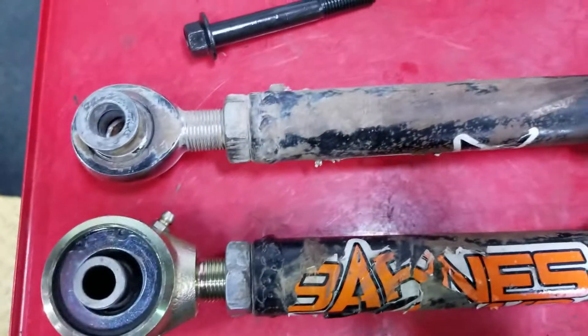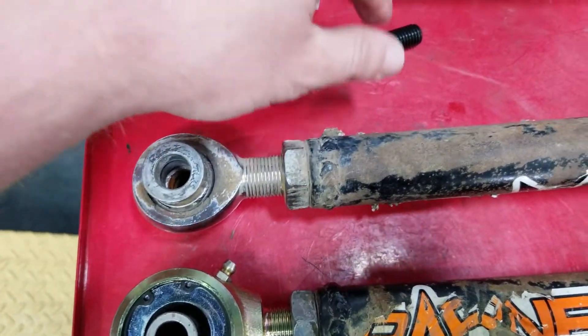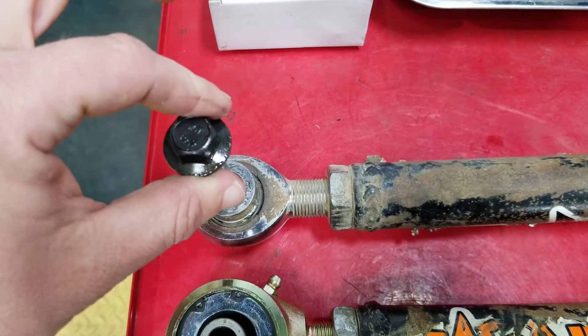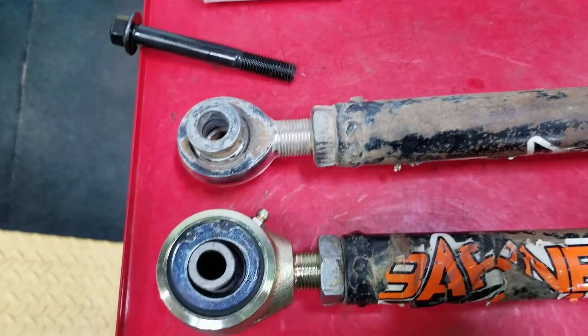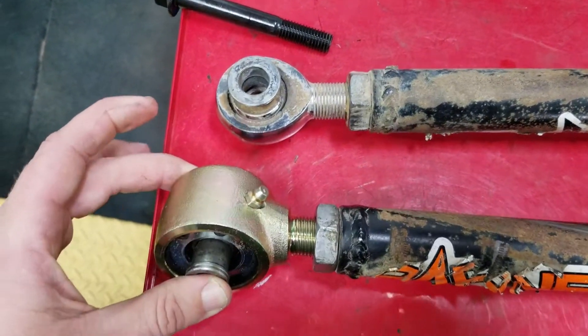I wanted to show you something. This heim joint is what he had on there. You can see this is the bolt that comes in our trailing arm kit — it goes in there and it's just super sloppy. He was getting a lot of noise from that; the trailing arm was moving around and emitting a lot of noise into the cabin.